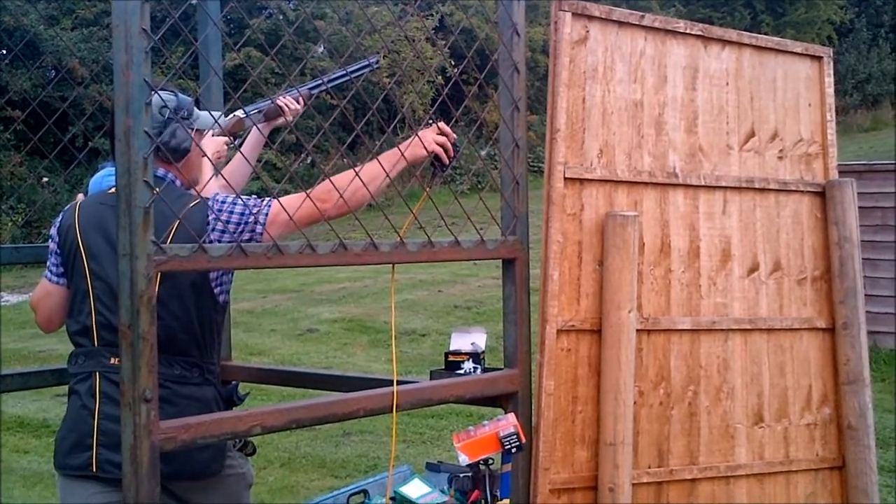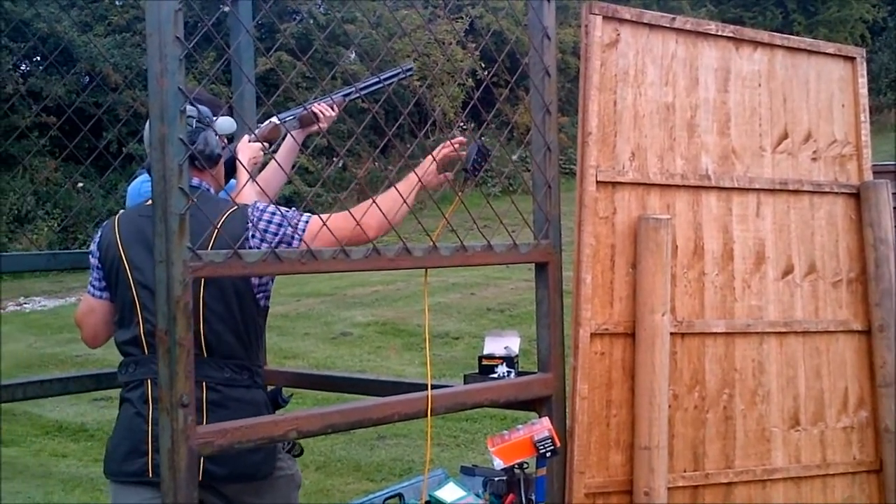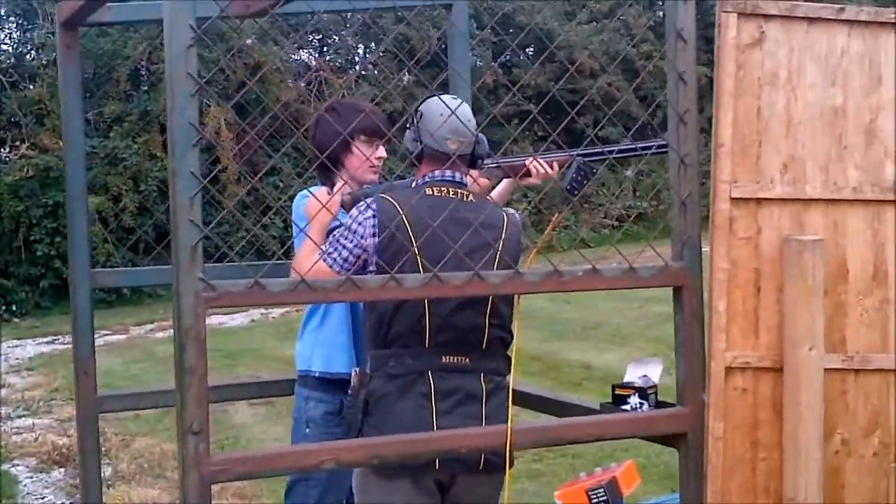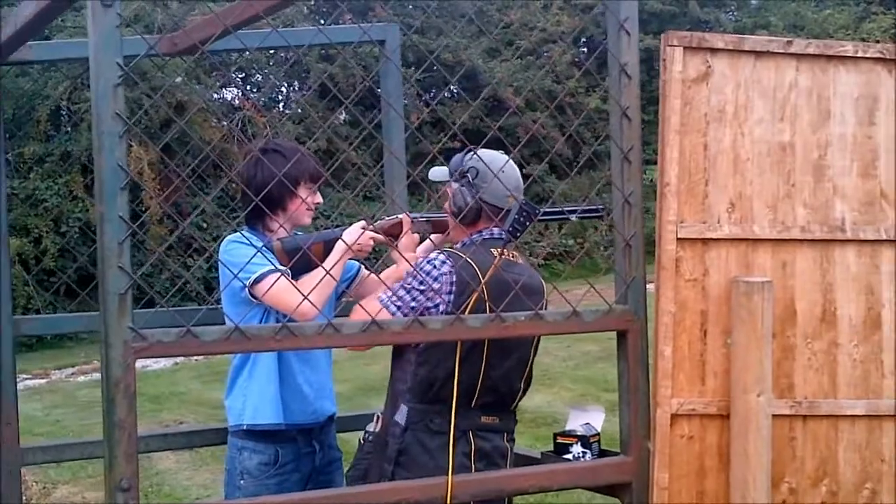Watch for your target, here it comes now. So move to it, cover it and squeeze. How's your shoulder? How's your cheek? Good, but you missed it.